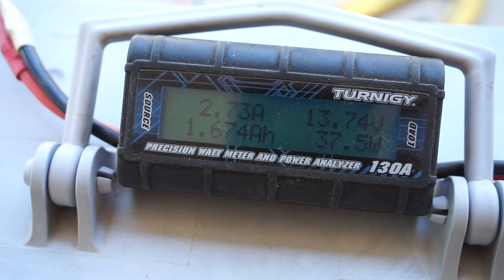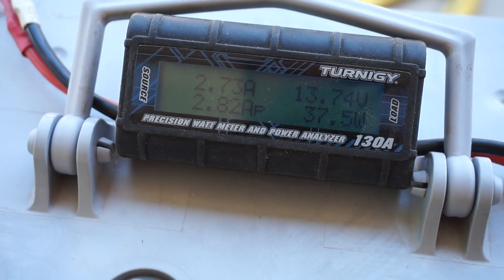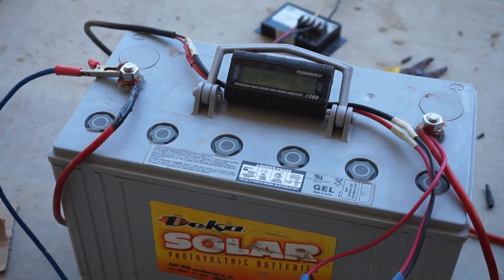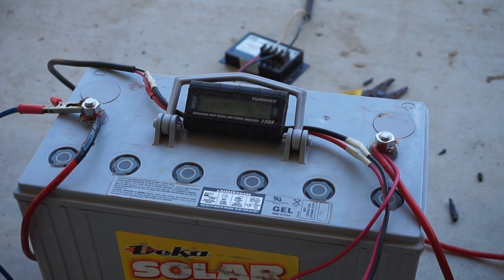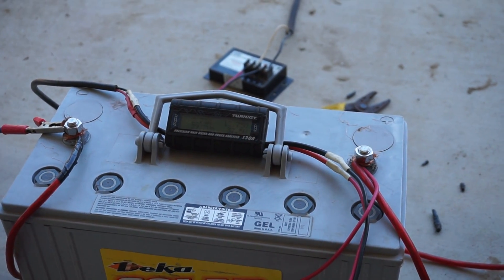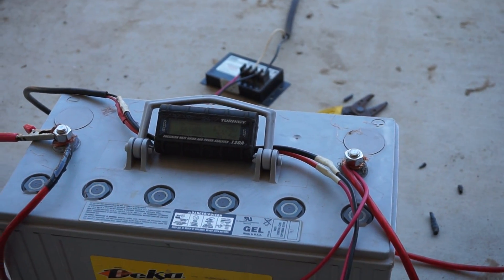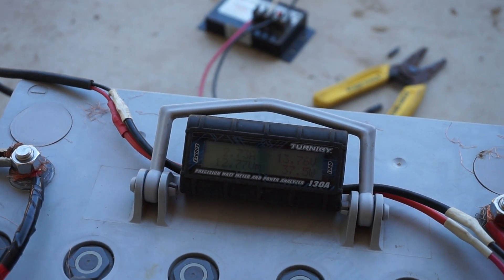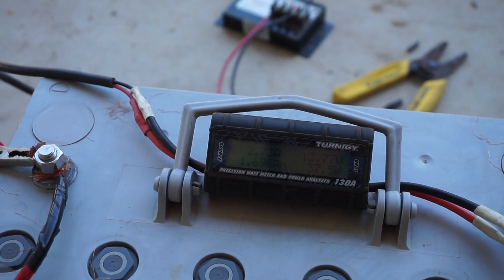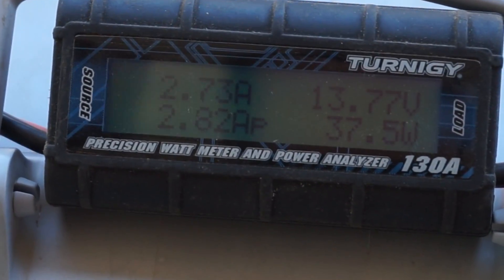My peak wattage was 39.7 watts. I've got 22 and a half watt-hours saved on my battery. Some of you may be wondering what watt-hours are — if you have 100 watt-hours, that means you can use 100 watts for one hour. That's the power you've saved up. So if you have 100 watt-hours and you're using an LED light that's 20 watts, you have enough power for five hours.